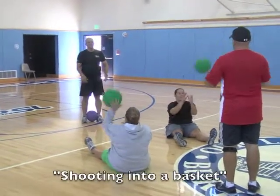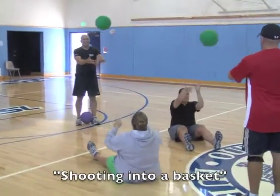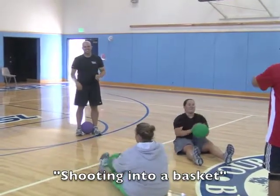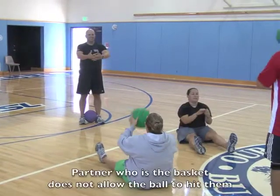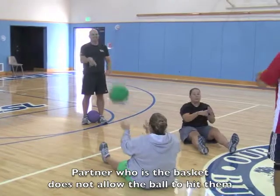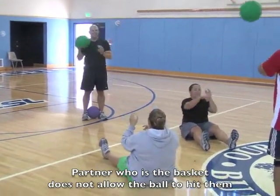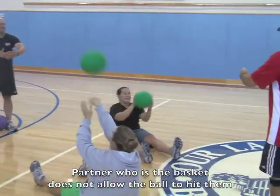Now we're practicing our basket shooting. One partner is going to be standing with their arms looped in front of their body like a basket. The other partner is seated and is going to practice shooting the ball in an effort to make the shot. The partner who's the basket is simply going to catch the ball.